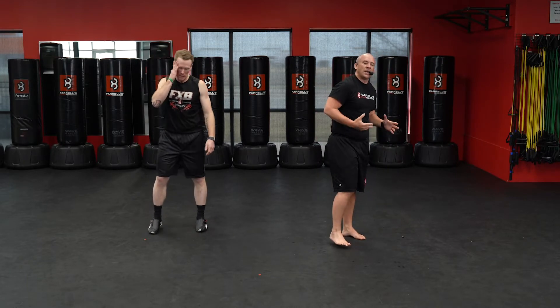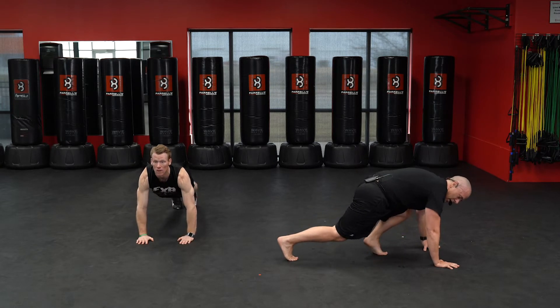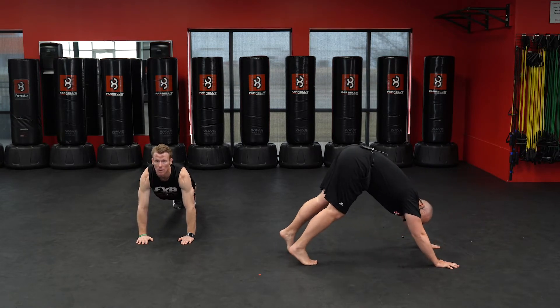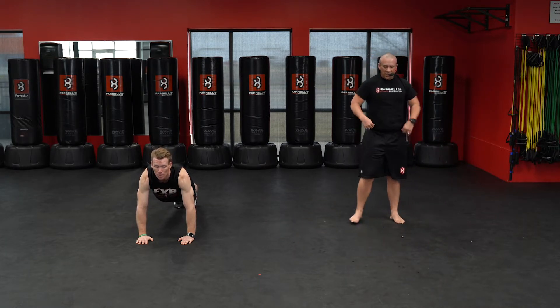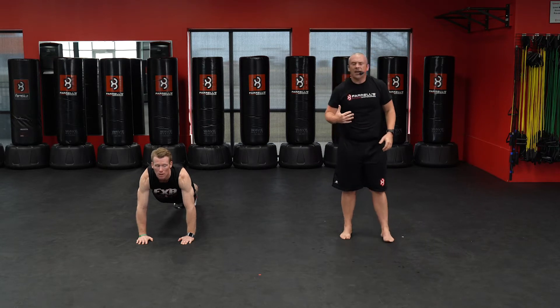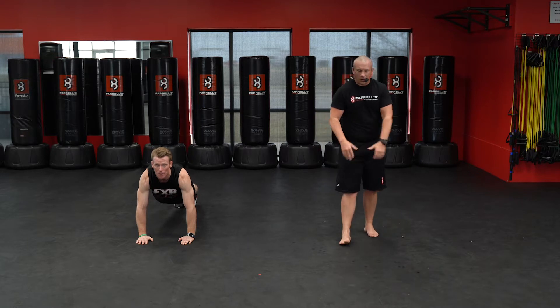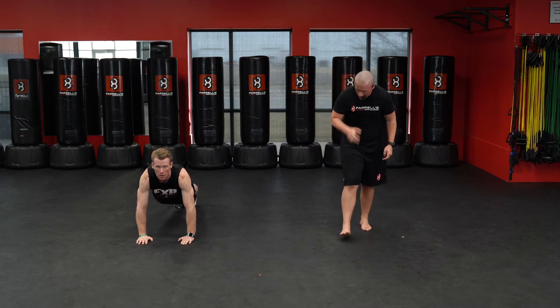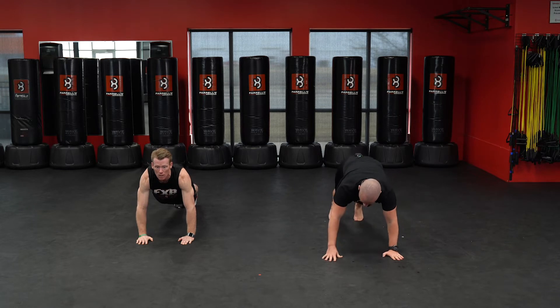Try to keep those hips down so we're flat — not with your butt up in the air. Drive those knees, keep your head up a little bit so you can breathe. Each time we bring that right knee up, that's going to be one. Here we go — start in three, two, one.